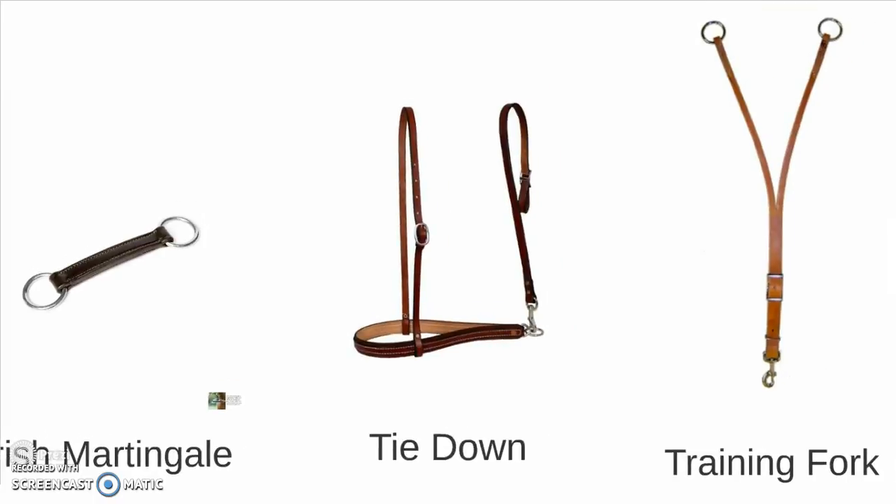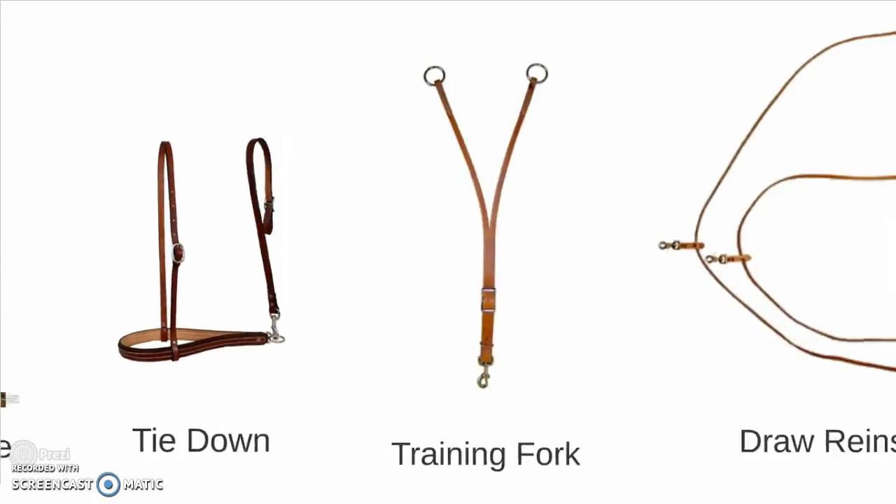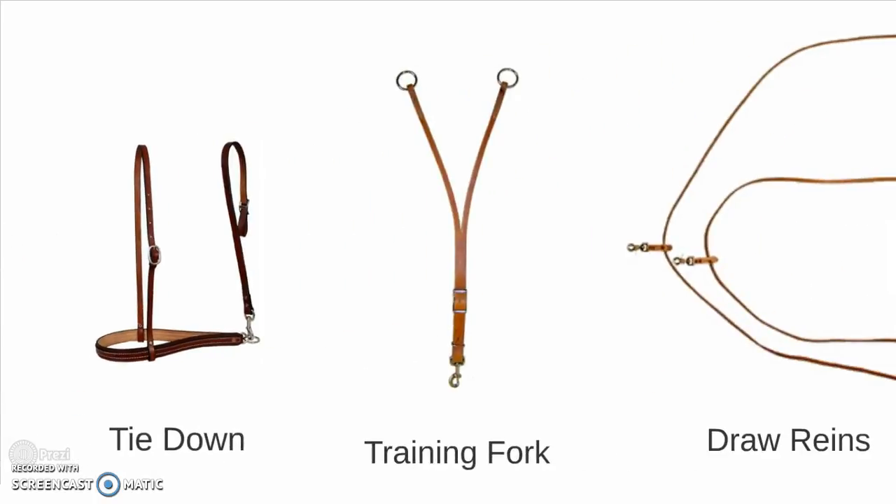Now for more western varieties: we have the tie down, which works similar to the standing martingale in keeping the horse from tossing its head. A training fork, again similar to the running martingale — it just provides an extra leverage point.